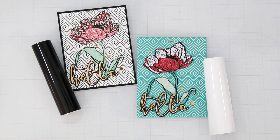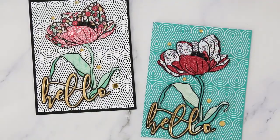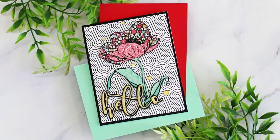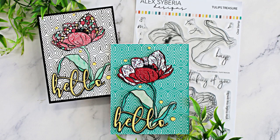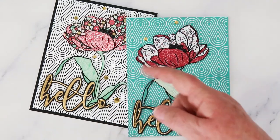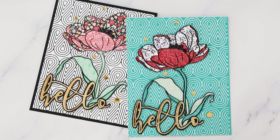Here are my two finished cards. I hope you enjoyed them and I hope you'll dig through your stash of pattern paper and come up with some pretty tulips of your own. All of the products I used today are listed underneath this video in the comments, and there's also a link over to the Alex Siberia blog where you can order the Tulip stamp and the Glowing Geometry hot foil plate. If you enjoyed today's project, please give this video a thumbs up and share it with your friends. Until next time — toodles!